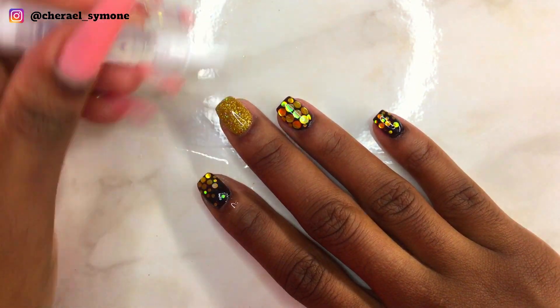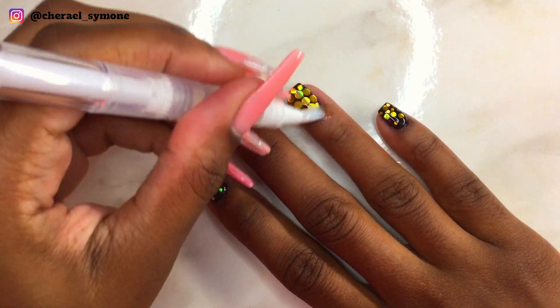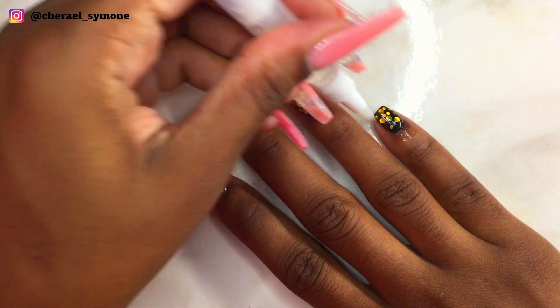When the nails cooled down, I applied my cuticle oil to rehydrate my skin and nails, and this is the finished look.